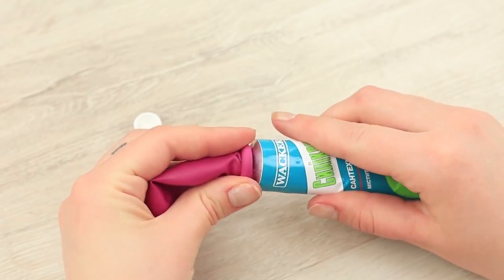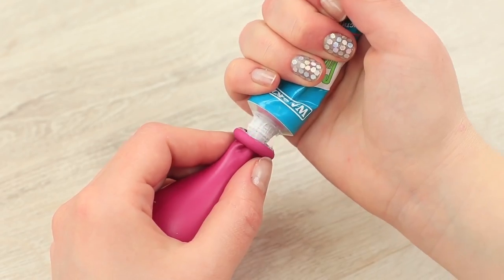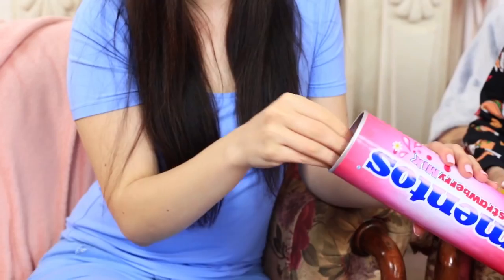This stress ball is a must-have for emotional people. Fill one more balloon with silicone sealant. This building supply looks really interesting inside the balloon. When you touch it, it feels really soothing, just the same as its neighbors.